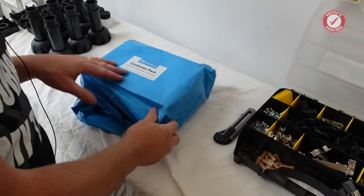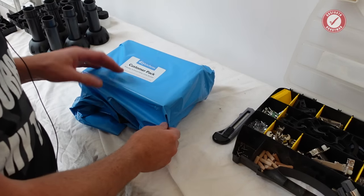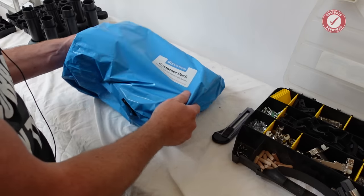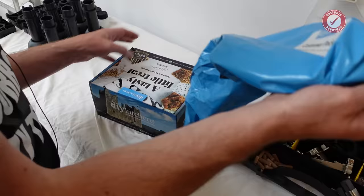One box left to unpack. Technical fitting guide booklet. The big box for a technical fitting guide.